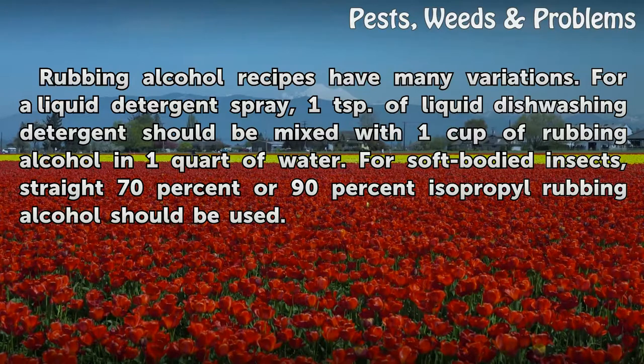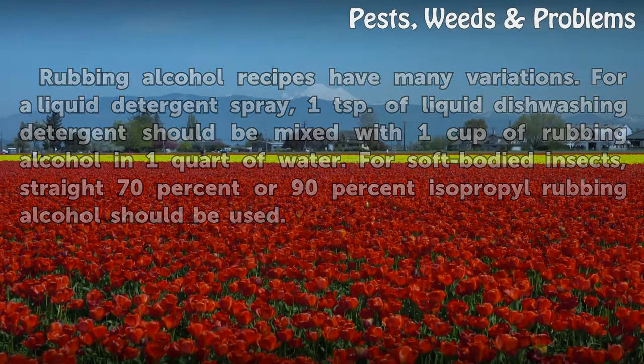For soft-bodied insects, straight 70% or 90% isopropyl rubbing alcohol should be used.